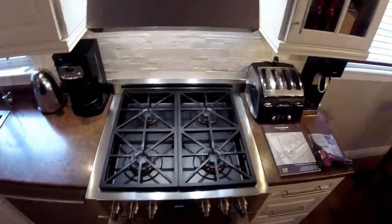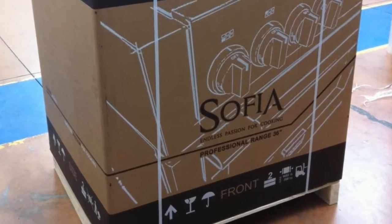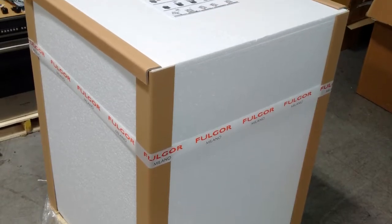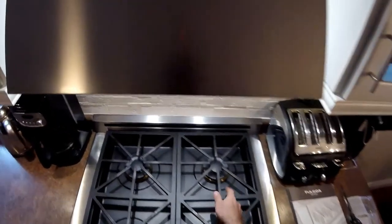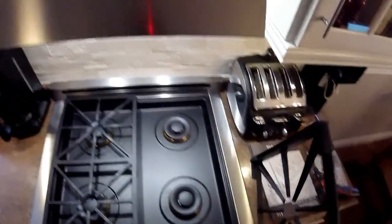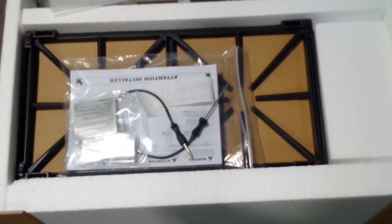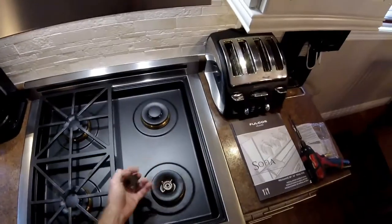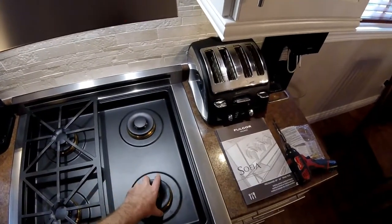When the unit comes packed and you remove the box, many of the parts are packed in the upper portion of the packaging. The grates are separate — not mounted on the product — and have rubber bumpers to protect the surface when installed, but they come packed in the top of the unit. The burners, brass burner rings, and burner caps are installed already and taped down so they don't move.